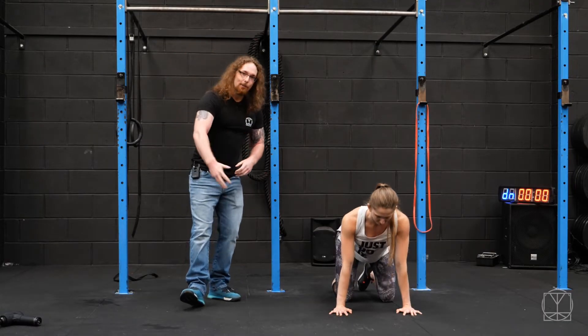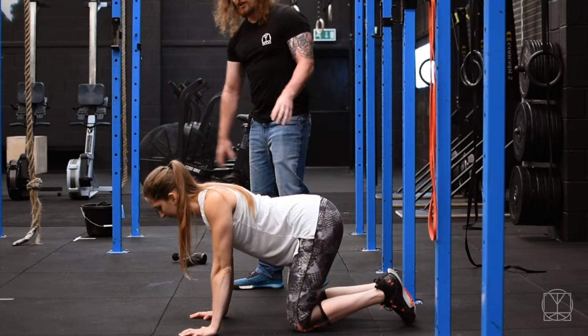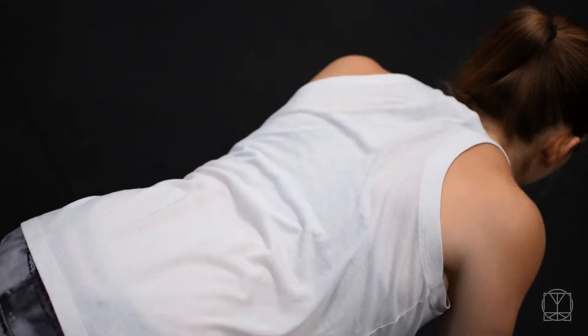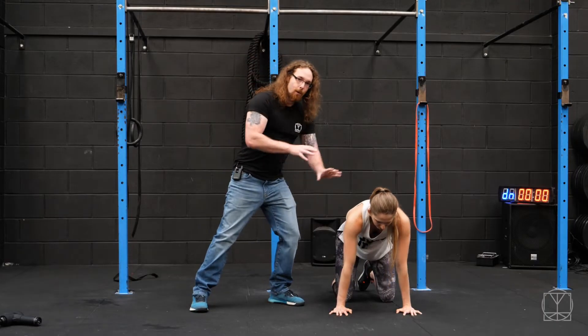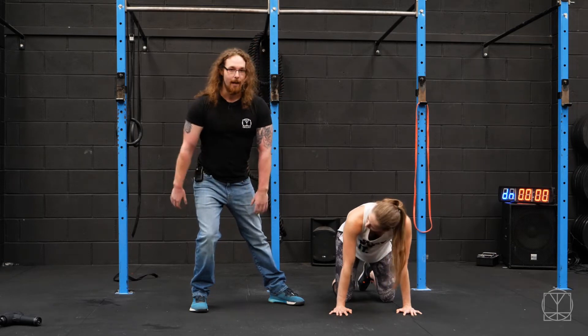So 10 circles backwards and then 10 nice and slow and controlled circles forward. You should actually see how much movement you can get from the shoulder blades here. So that's what you want to be working on first of all. And you can turn your head left and right in this position — it's quite a nice thing to do as well.